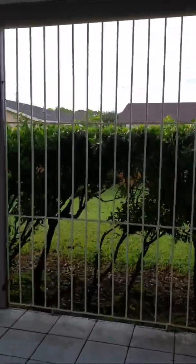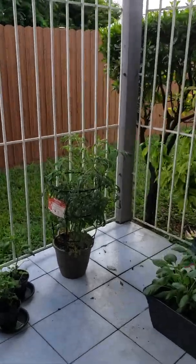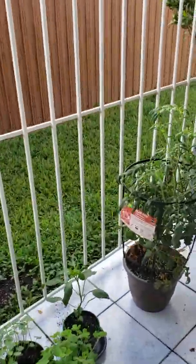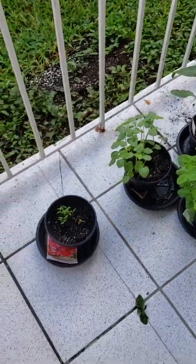Good morning veggie lovers. Today is Wednesday, October the 9th, and we are checking up on our vegetable garden.